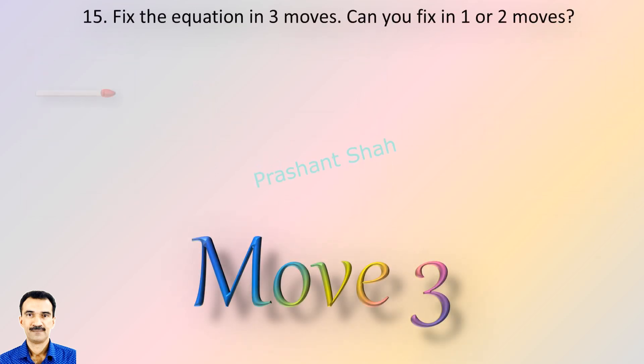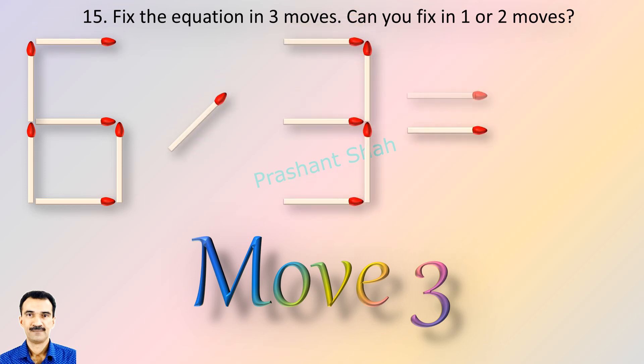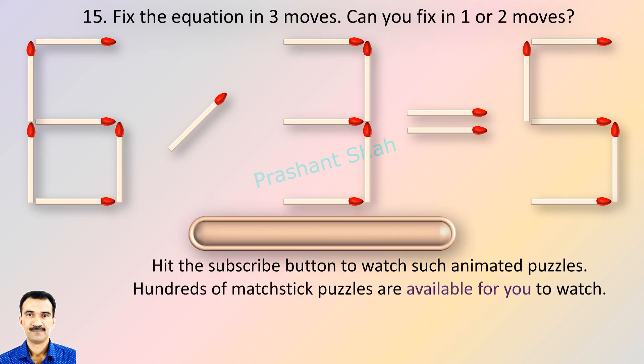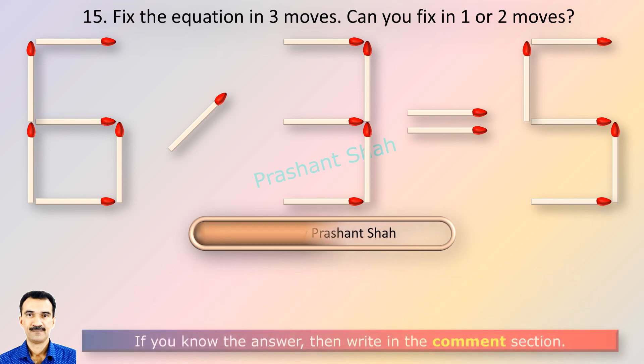Riddle's Puzzles. What is your answer? If you can fix in one or two moves, please write your answer in the comment section. You are watching Riddle's Puzzles. If you know the answer, please write in the comment section.